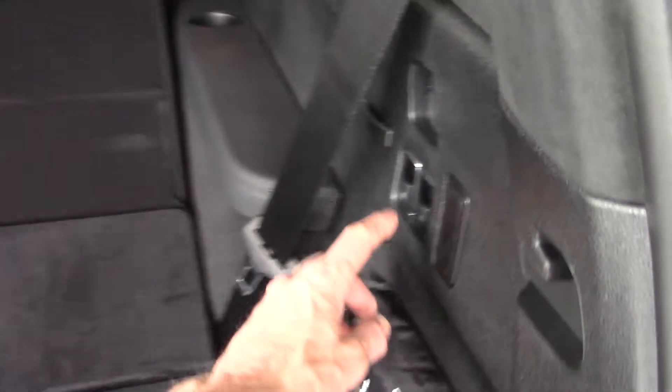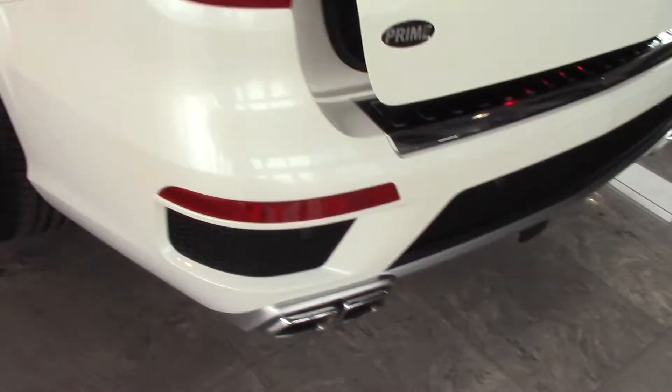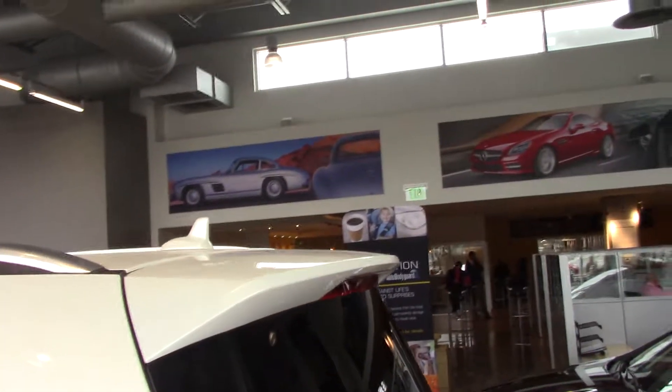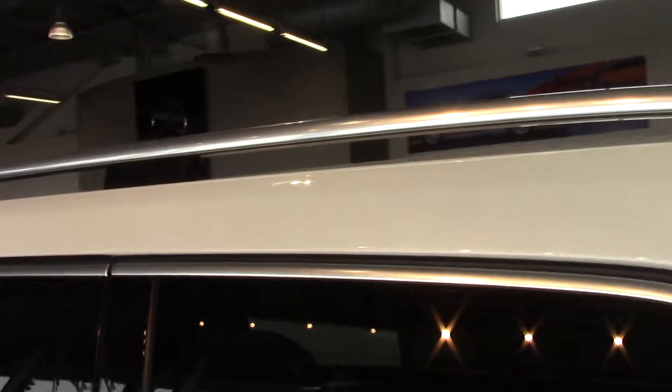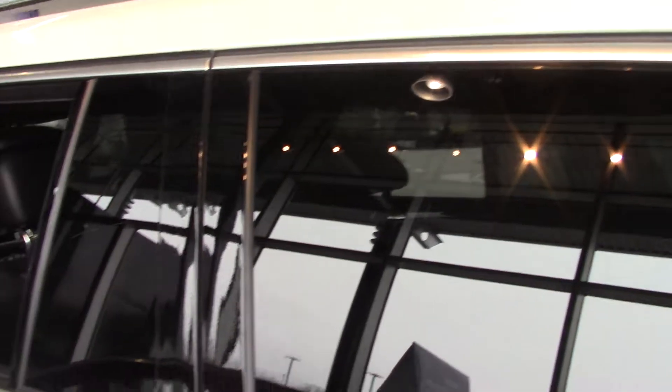We've got something on that seat — it's not going to go completely flat. Pull it back up. Of course, there's a power tailgate lift as well. As you can see, the backup sensors. AMG gets the rear spoiler. Shark fin antenna. These all have the roof rails on them, and you can buy crossbars that run across — that way you can put all kinds of things on the roof. There are different carrying systems available for Mercedes as well as the aftermarket.